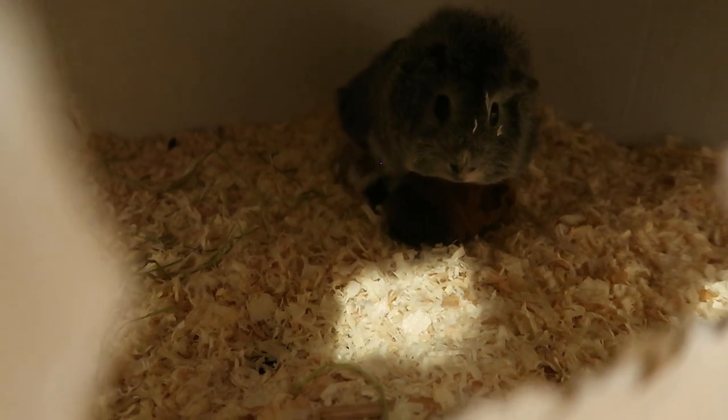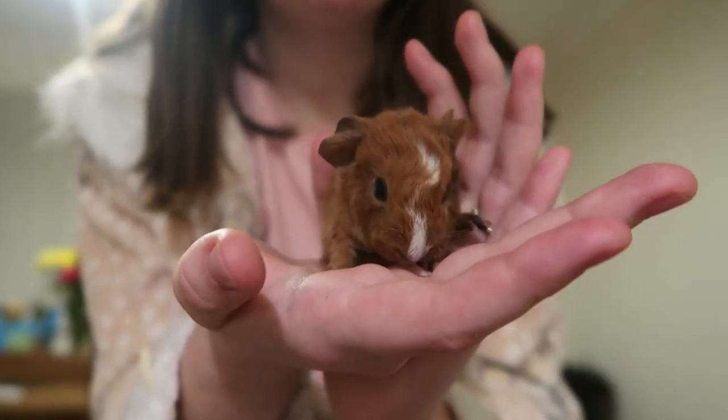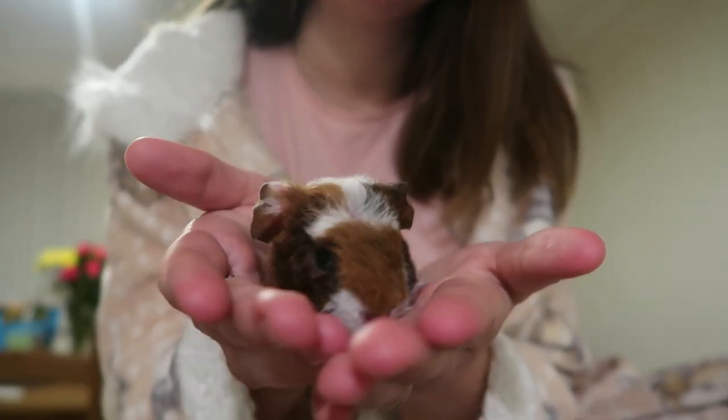You can tell a baby guinea pig's gender right from birth. Male baby guinea pigs should be removed from their mums and any females at three weeks old and no later, or else they will breed.